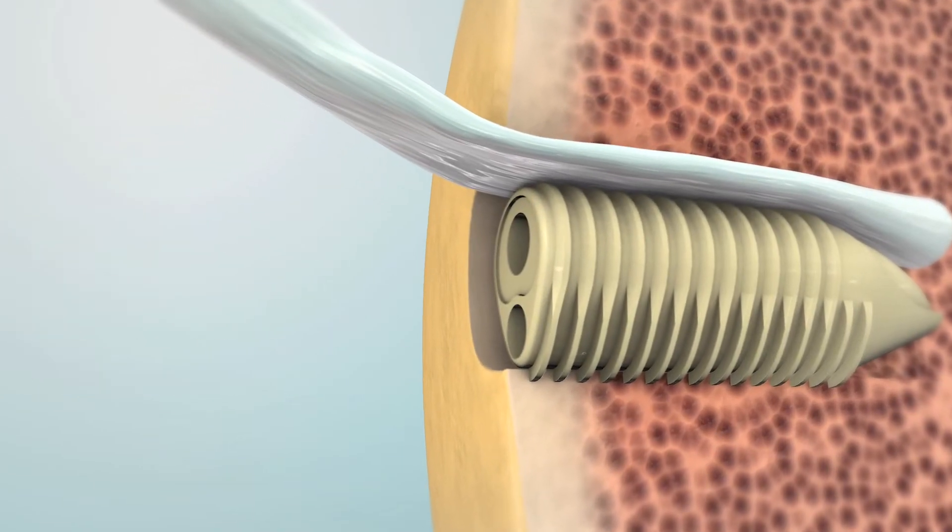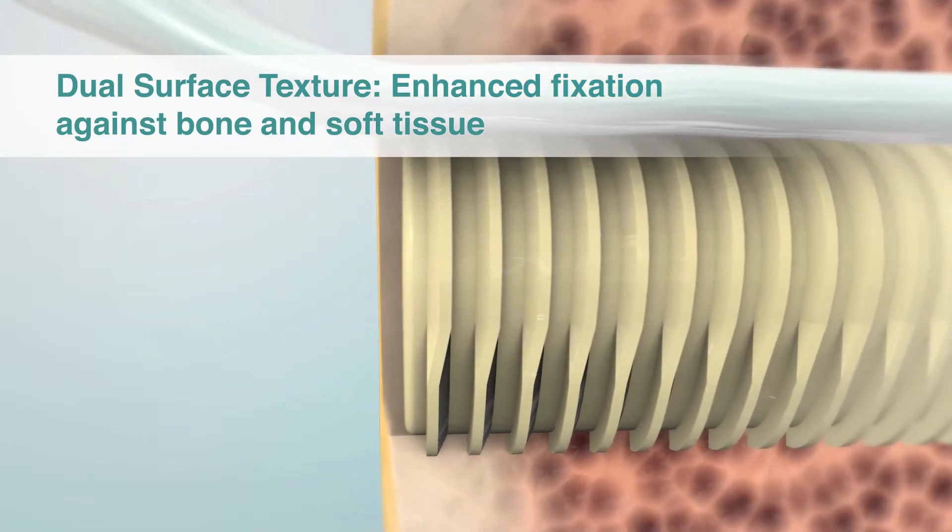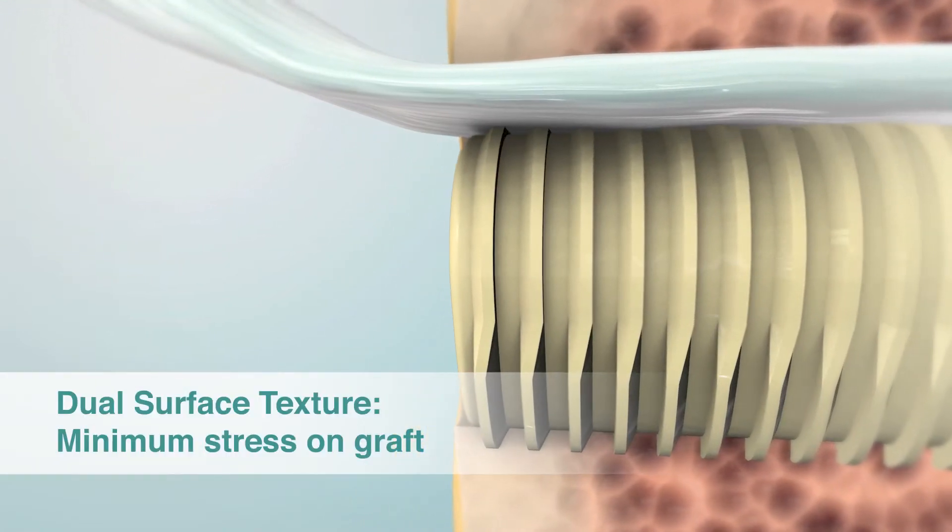The dual surface texture of the sheath provides secure fixation against bone and soft tissue, with minimal damage to the tissue.